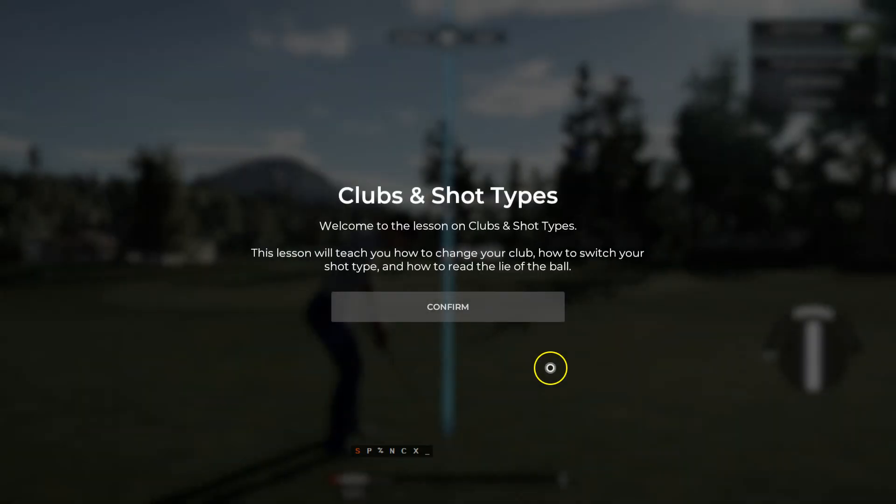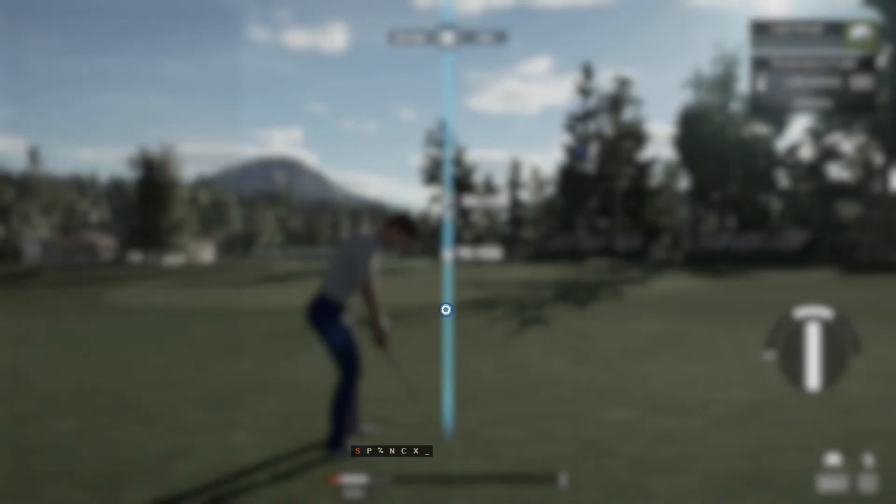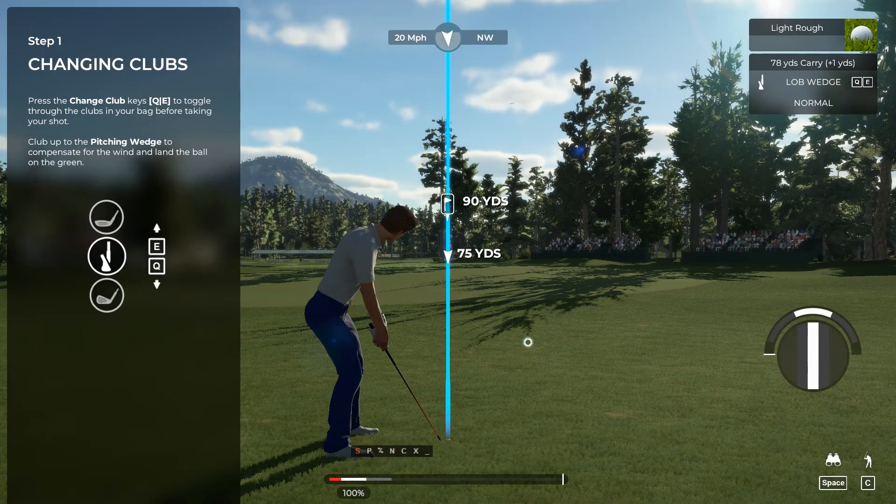Hello and welcome to this lesson where we will talk about clubs and shot types. I am going to show you how to make the most of what's in your golf bag with a few simple tricks.